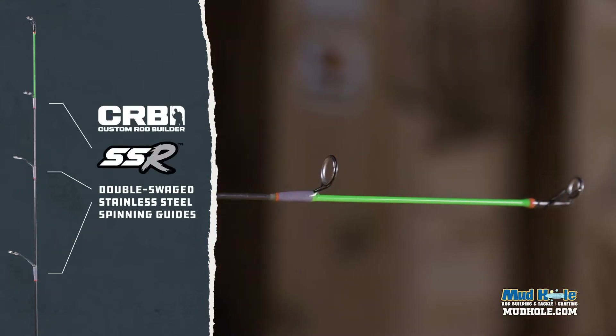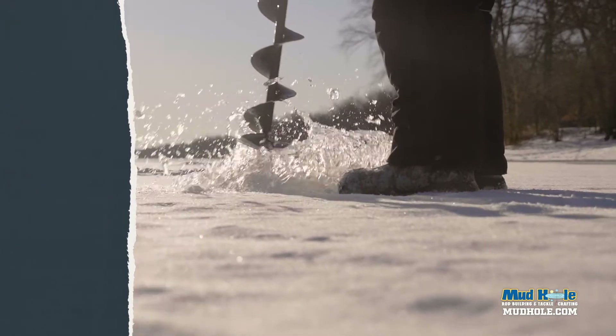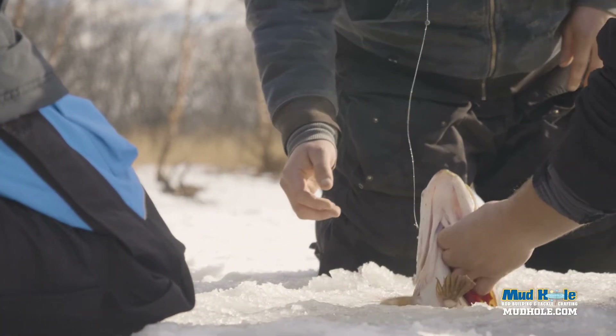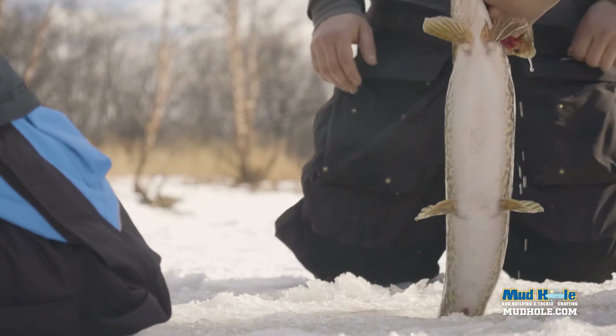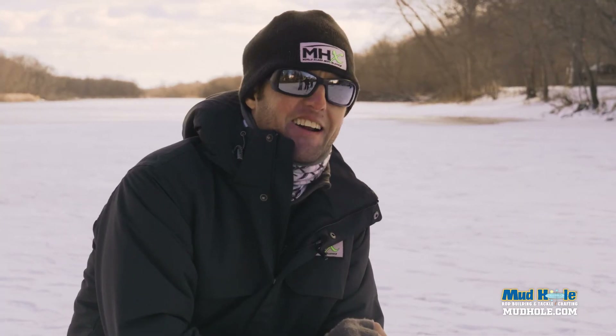We also threw a little bit bigger bait on here and put a golden shiner on it, and that's what we caught the northern on. It was an incredible fight — we had drag peeling off this thing, and when you see that huge fish come through a little ice hole, it's absolutely exhilarating. It's like a Wisconsin barracuda.